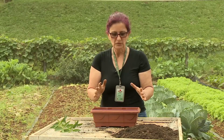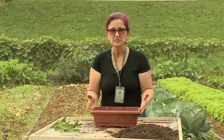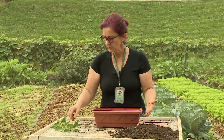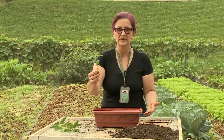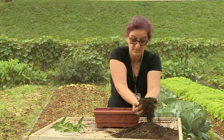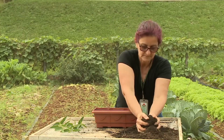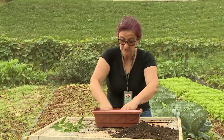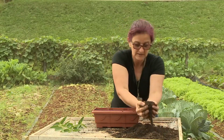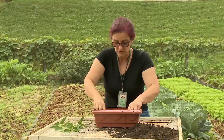Agora eu vou mostrar para vocês como nós vamos plantar a muda de baleeira aqui num pequeno espaço, nesse vaso. Assim como eu posso fazer o plantio dessa muda de baleeira lá na horta, se eu tiver o espaço. Então primeiro vem a terra, bem aerada, que dá a condição da umidade permanecer no solo, para dar vida e formação da raiz e essa muda pegar.